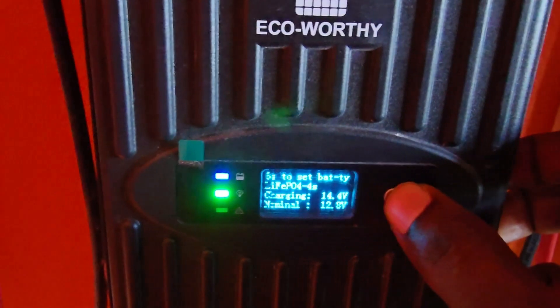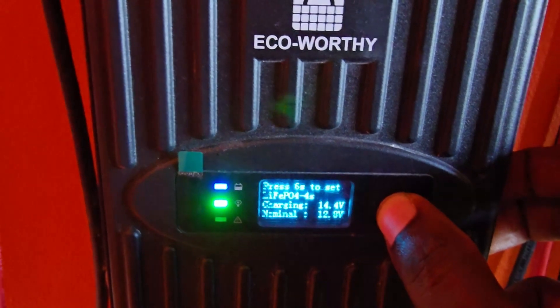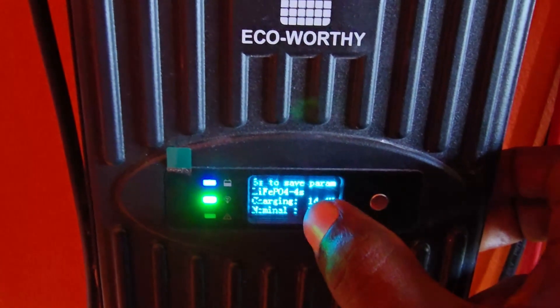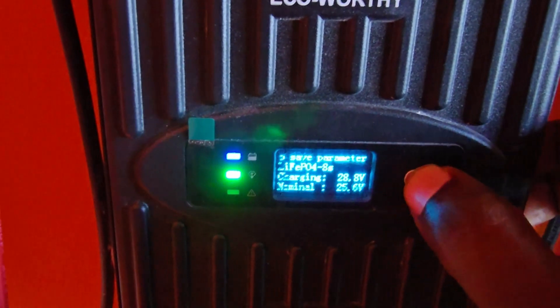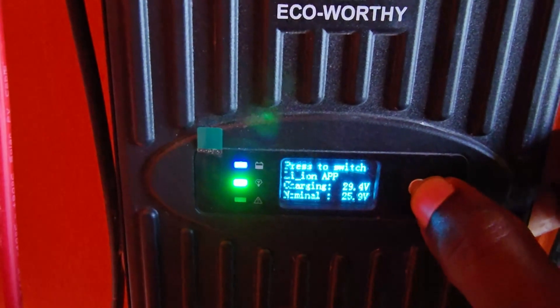So here we go. The first thing you're going to do is press and hold this one button. Hold it for six seconds — count one, two, three, four, five, six — and it should blink. As you can see, it's now in the current mode. By default it should be on the option I'm going to show you now.